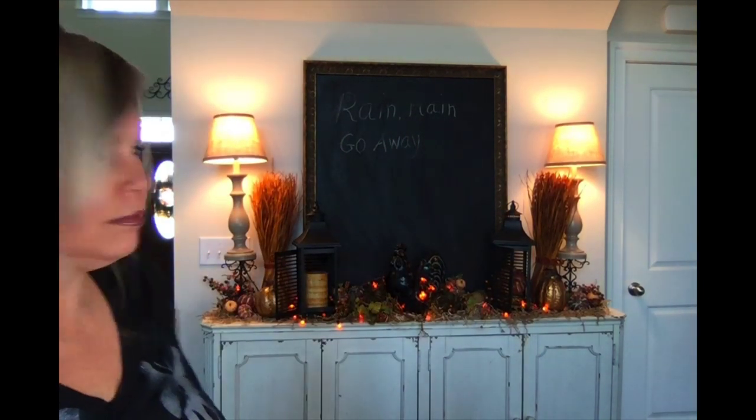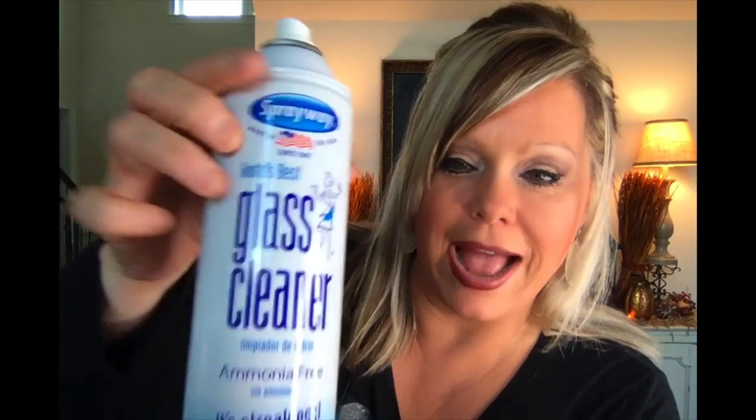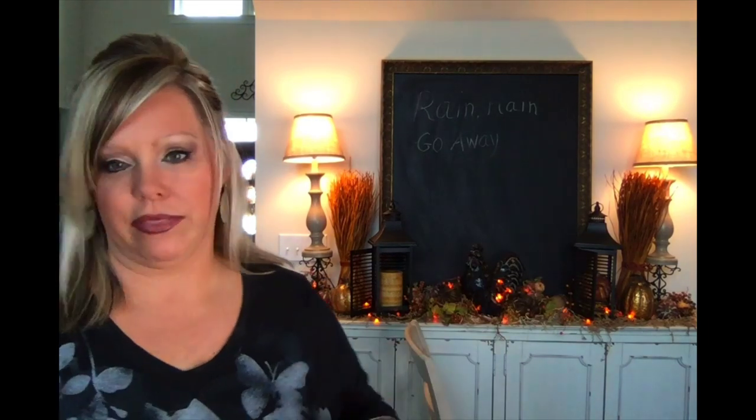What do y'all think? I actually like it, but we need to take away the rain design because we've got sunshine today. I'll use my favorite glass cleaner on the planet — I'm just gonna spray the chalk down and then we're gonna get busy.